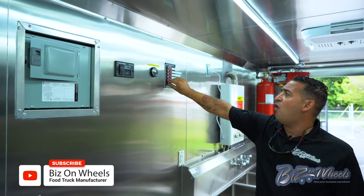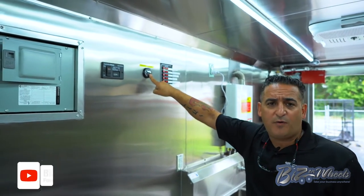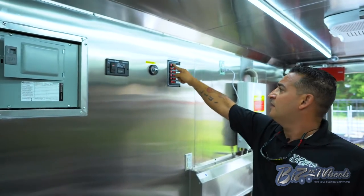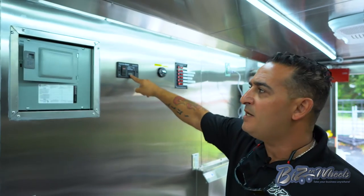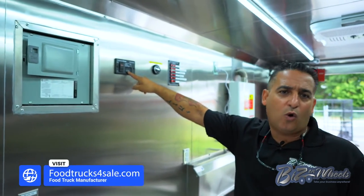These are the control panels for the lights. You have a diesel fuel tank gauge for the generator so you can see how much fuel you have — in this case we have about 5 gallons. This is the remote start for the generator, and then you have an hour meter that lets you know when to maintain the generator — how many hours you've operated so you can do an oil change and maintenance.